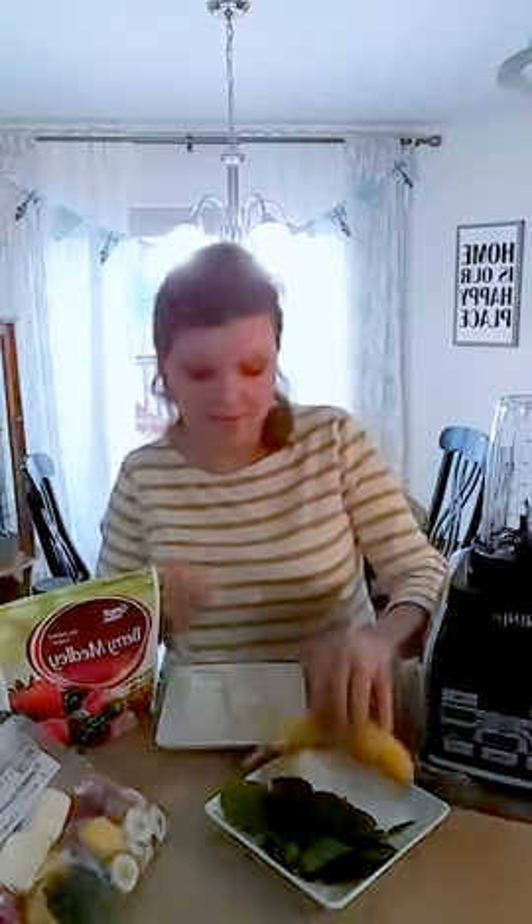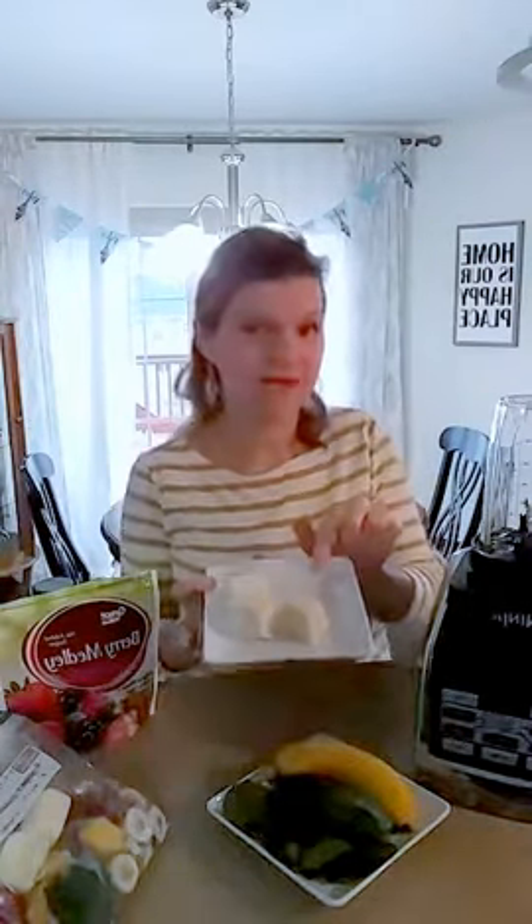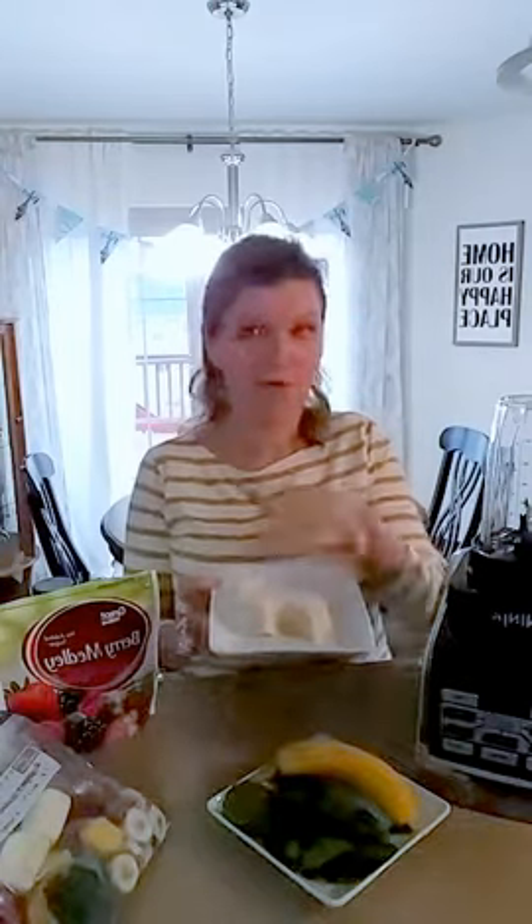So: a cup of berries, a cup of spinach, half a banana sliced, and two yogurt cubes. I'm going to come back to the yogurt cubes in a second on why these are so important.